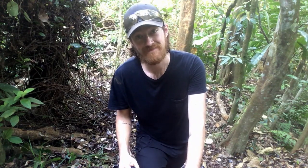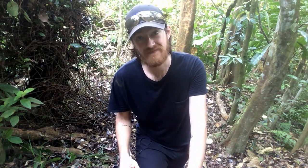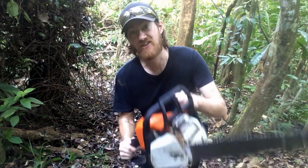Hi, my name is Adam and I build trails. Sometimes the trees around my trails fall down. When that happens, I reach for a nice warm chainsaw.